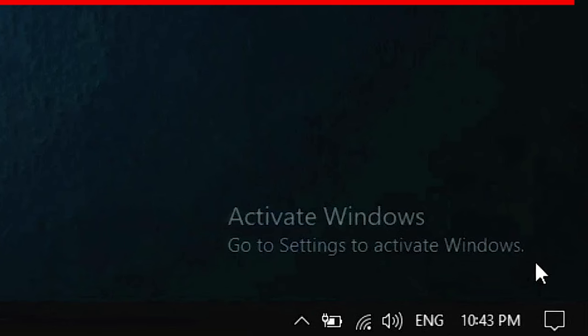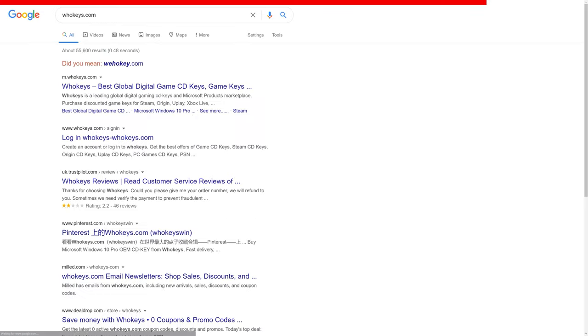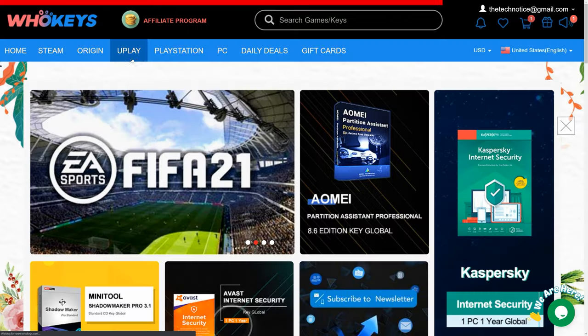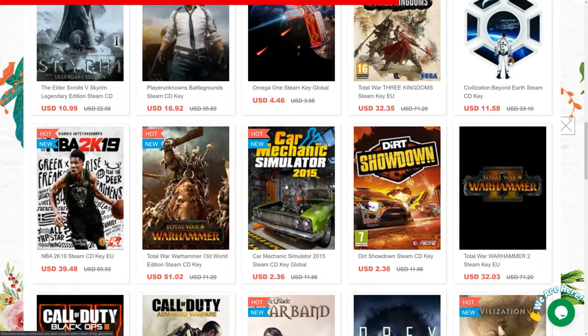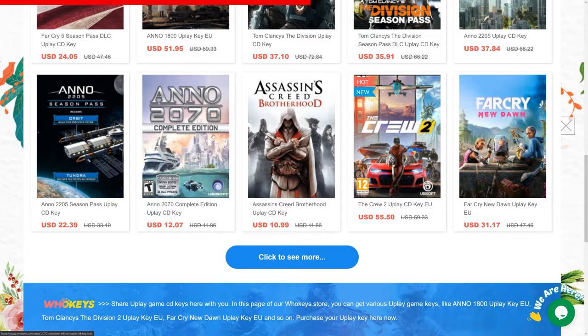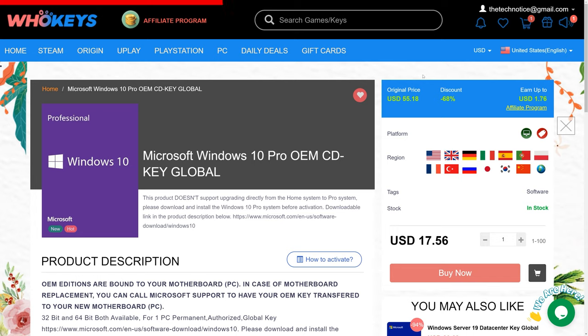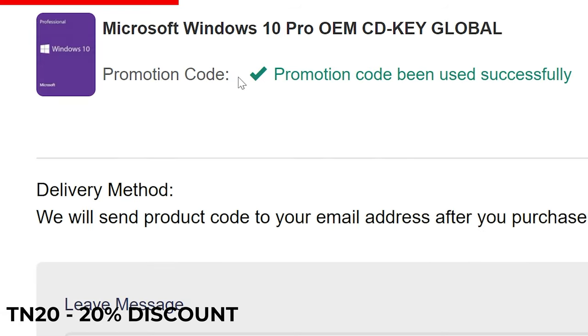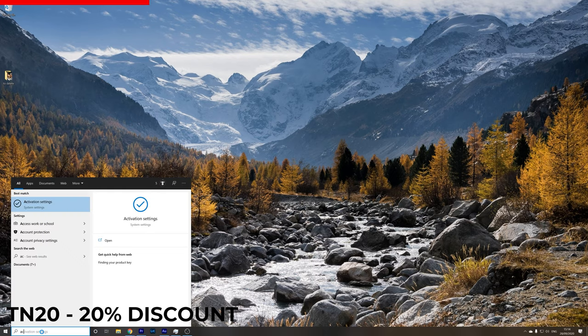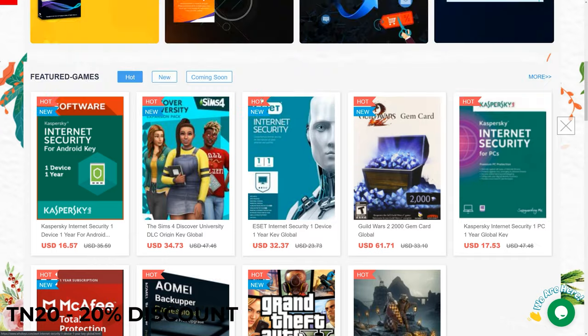What does make sense is our segment to the sponsor. Are you sick of seeing the activate Windows message on your desktop? Well, it's time to activate your Windows and do it cheap. Go to wuhookies.com where you can find official license keys, not just for Microsoft, but all sorts of game CD keys, including Steam, Origin, and Uplay CD keys. If you're looking for a Windows 10 Pro key, all you have to do is search for Windows 10 Pro, select the license, and add it to the basket. Use the code TN20 to get a 20% discount. Once you have the license key on your email, click here, type in your license key, hit activate, and you're all done. Check out wuhookies.com in the description below and don't forget to use the code TN20 to get a 20% discount.